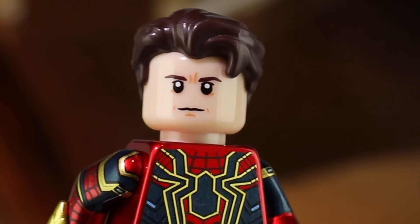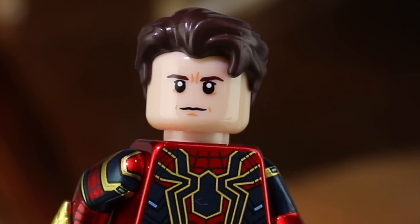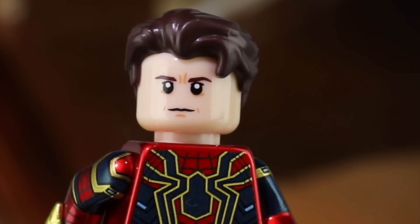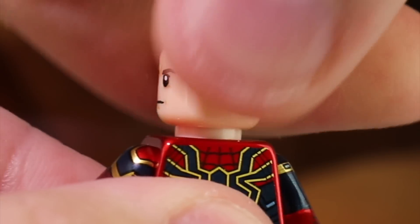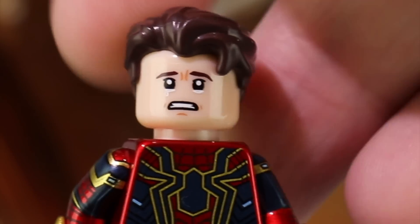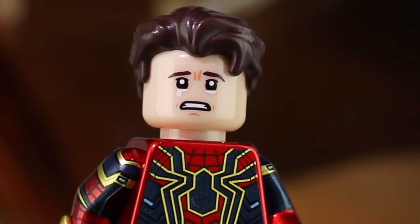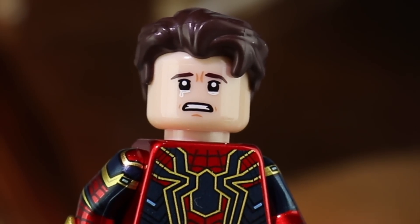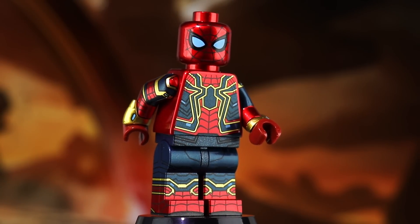Also included is an alternate Tom Holland head with a hair piece. This face design is actually a little bit better than the previous MCU Spider-Man Phoenix had printed, getting just a little bit closer to Tom Holland's likeness — pad printed just like official Lego, and a lot better than the ones offered in official sets. Flipping it around, we also have either the 'I don't feel so good' Peter getting erased from existence expression, or crying over the death of Tony Stark — take it however you wish to interpret it. This Iron Spider really is the full package, even tugging at the heartstrings.